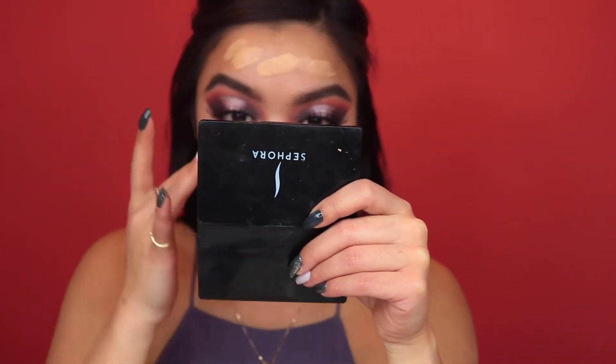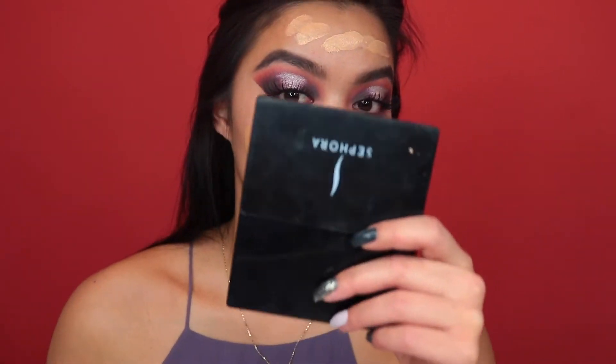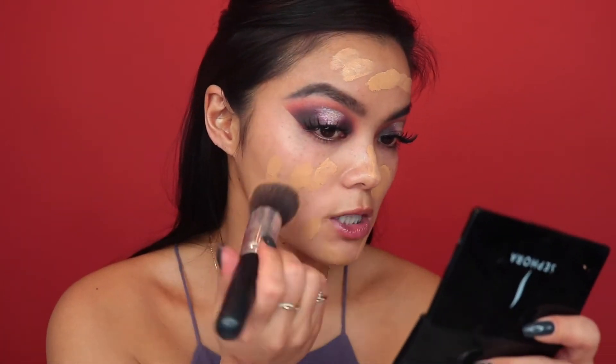I'm going to squeeze some out onto my hand — I took a lot, you do not need that much. This side I'm going to use without a primer, and then I'm going to prime the other half of my face. Lately I've been loving this Rimmel Stay Matte Primer, so I'm going to use this to prime the other half of my face just to see if it makes a difference. There's no smell to it, so that's good. I think I used way too much foundation — I'm not going to try to pile all that on my face, as that's not realistic. So if it looks cakey, I can't really blame the foundation.